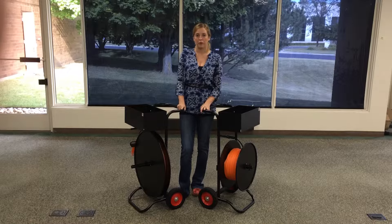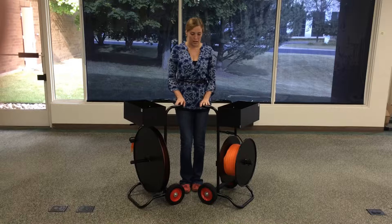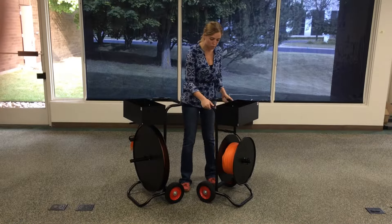They are available in an inch and a half, three inch, six inch, or eight inch core diameter. And they both have these eight inch rubber tires.